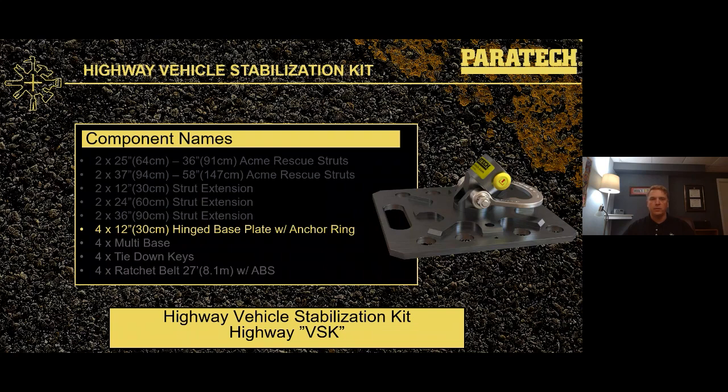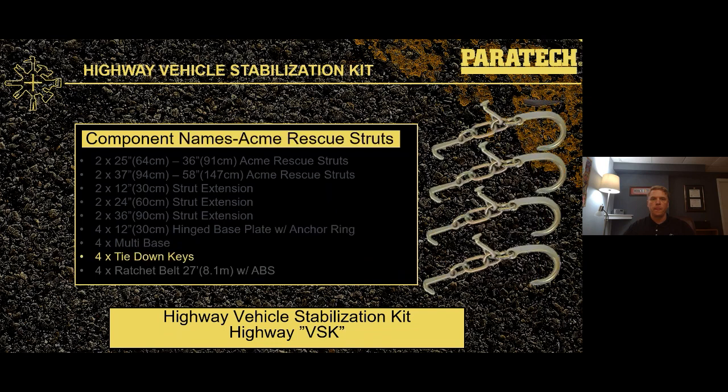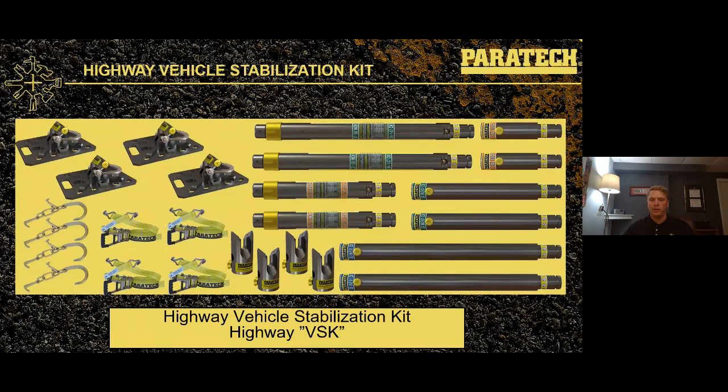Included in the highway kit are four 12-by-12 hinged base plates with anchor rings — 144 square inches of surface area to support higher loads. We've also got four multi-bases, four tie-down keys, and four 27-foot ratchet belts to make up the complete highway vehicle stabilization kit.